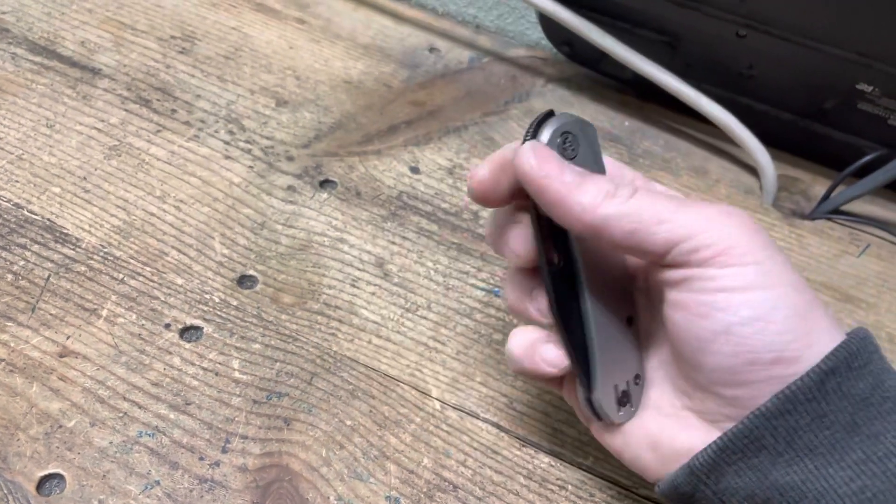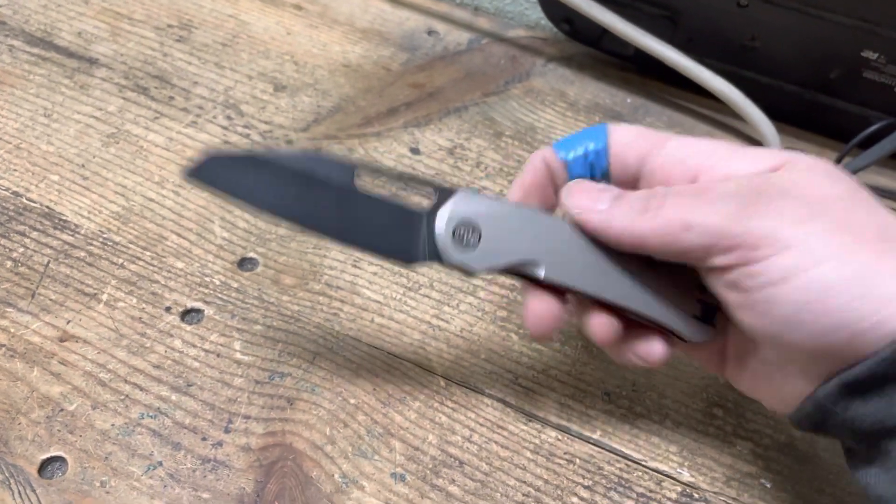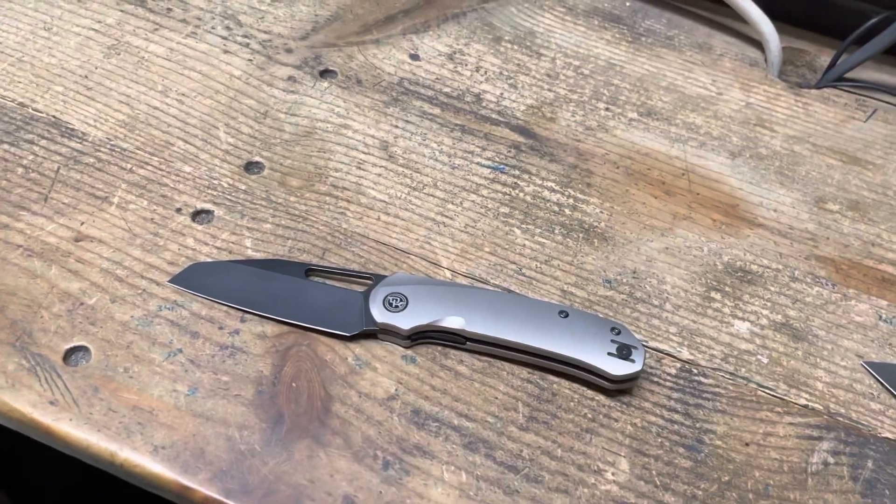It cuts like a beast, man. It cuts like a dream. Utility cuts, draw cuts, whatever. Great ergos. And personally, I love the look of this knife. I've heard people say, you know, it's ugly.